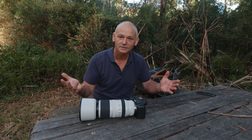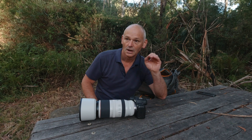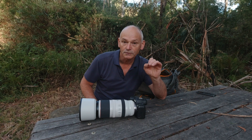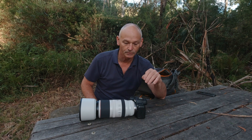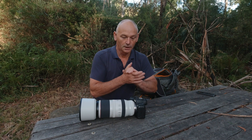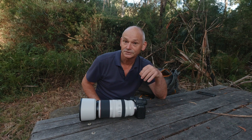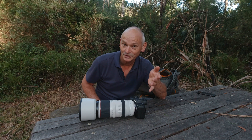Hi and welcome back. Today's subject is how I set up the R6 — or any camera — to photograph and film in a forest environment. We're going into great detail about how I go about each one. This has come from one of my viewers who inquired about whether I could do this for him, especially about the R6.